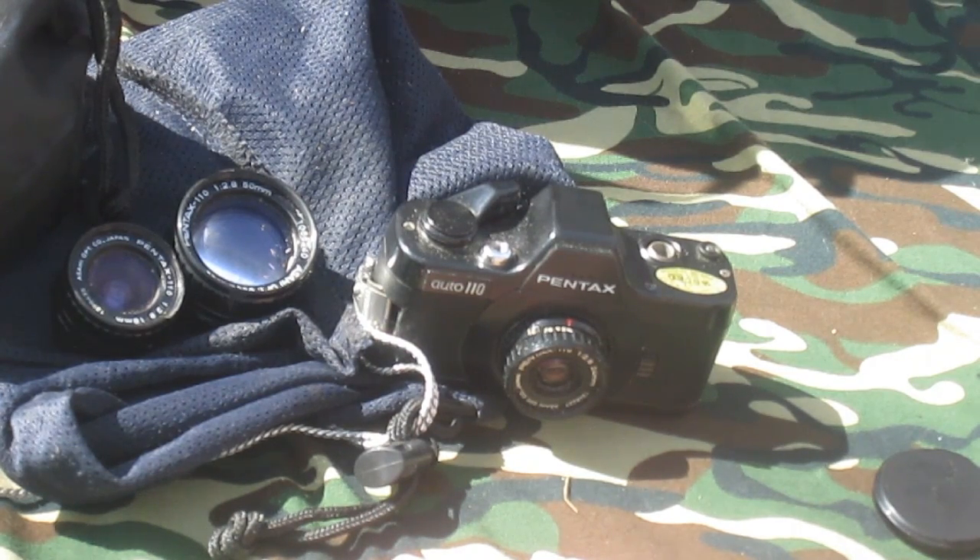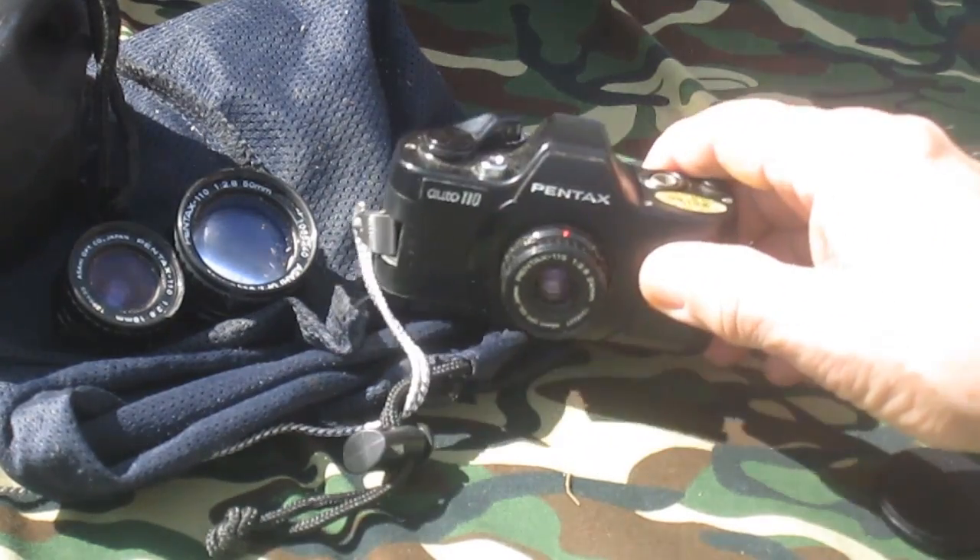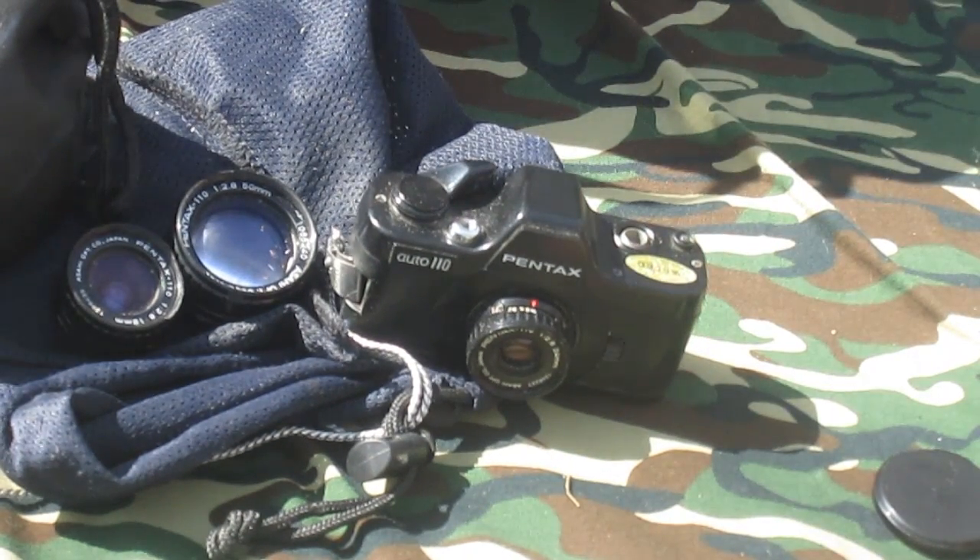Then you had medium format, which basically became known as anything shot on 120 film. That could usually range from six by six to six by nine. There are some super wide angle cameras that do six by twelve, but that isn't very common. So then you get down to 35 millimeter.